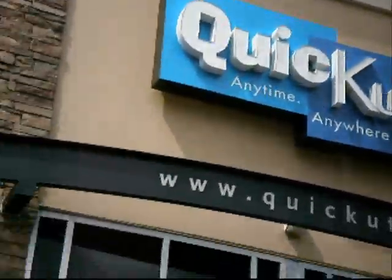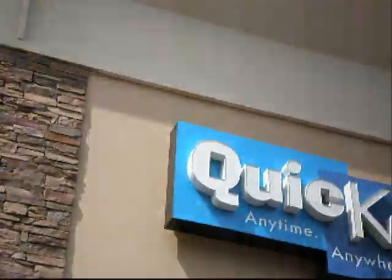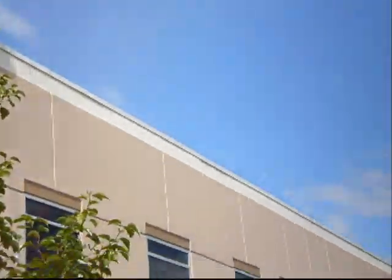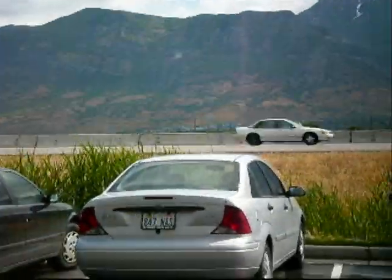Good morning! I'm here at the QuicKutz office in Utah. We're going to find out about the Epic machine. It hasn't been shipped yet, so I think I'm going to be the first person to see it. I'm pretty excited. Here's a look at their office — you can see the QuicKutz sign. Nice location here right off the freeway. Let's go inside and see what we can find.